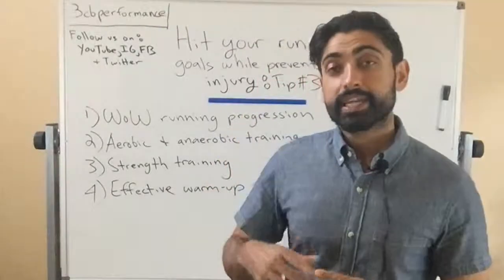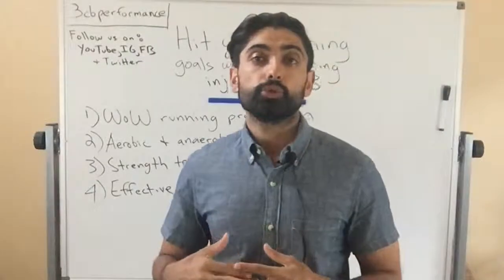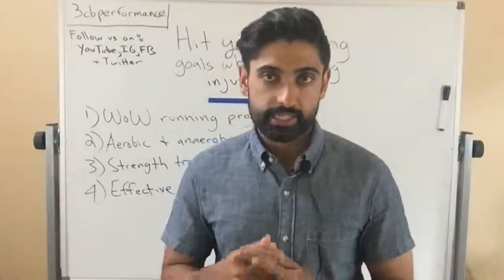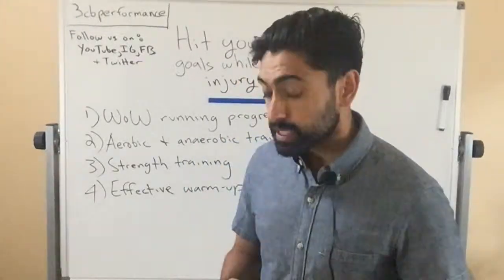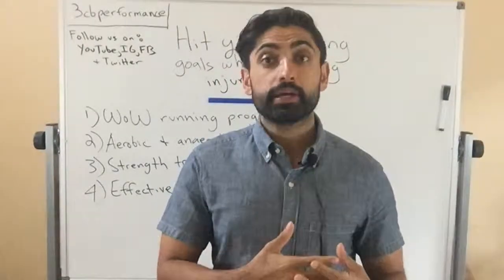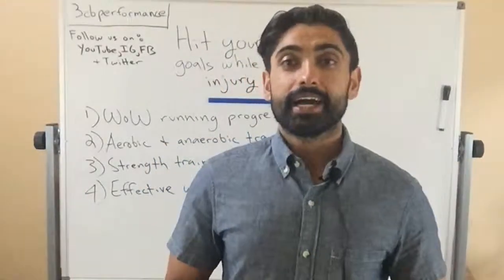So those are the four training principles. In the next video, tip number four, I'll go into what I call the external or holistic variables that you can address in order to keep you running better, longer while preventing injury. As always, if you like the content, feel free to subscribe and please leave questions or comments below and I'll get back to you as soon as I can.